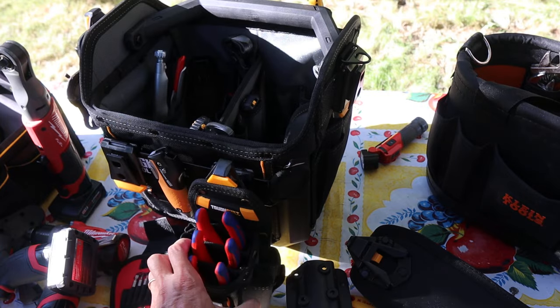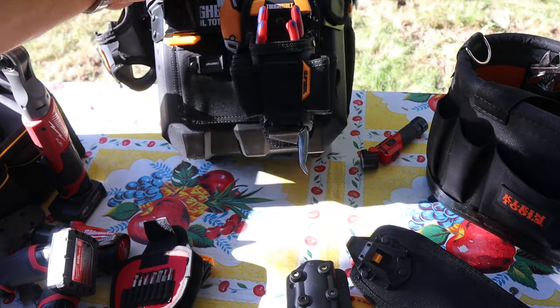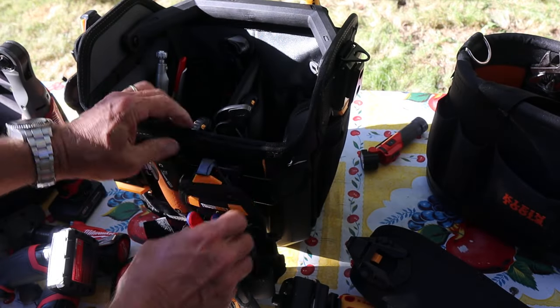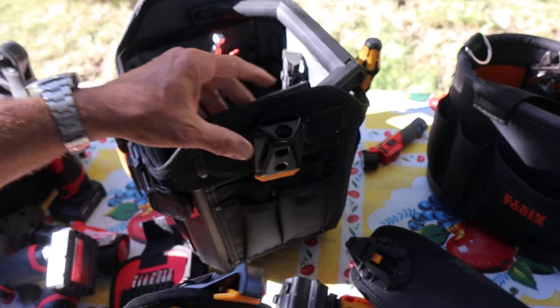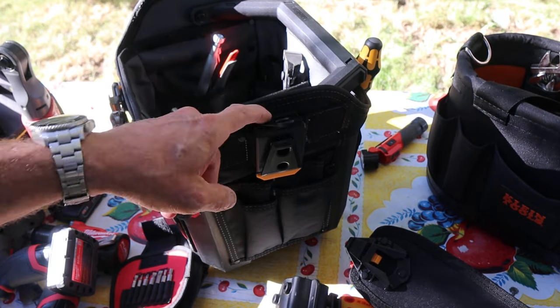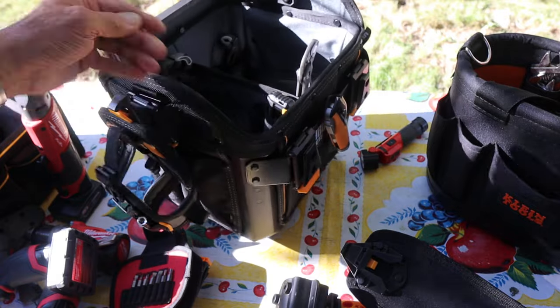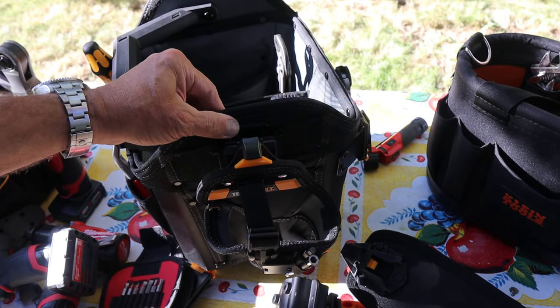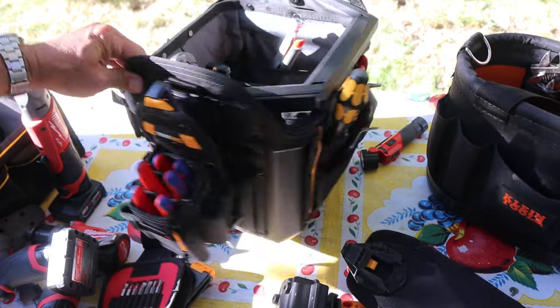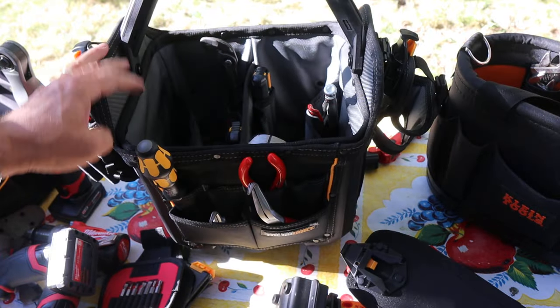Anything with a belt clip can easily slip on there and stay, plus these. Now this one, if it's too long and hits the ground — you can see that's probably a little too long — that's why I've put these over here. I have the strap up if I wanted it, but I could easily drop it down behind. The strap is actually tucked away, but once it's over here, just drop it on — ready to move out.